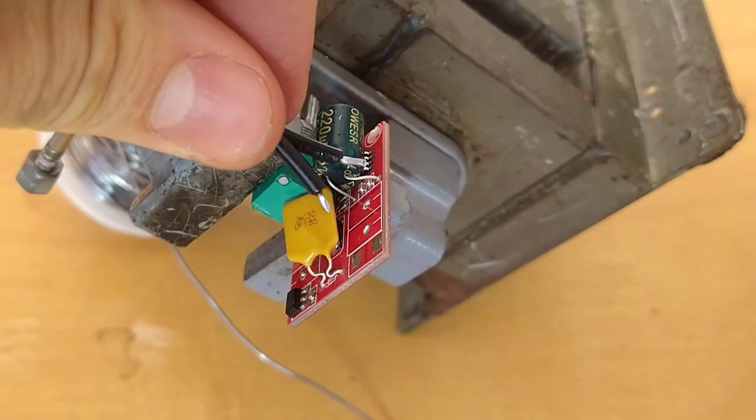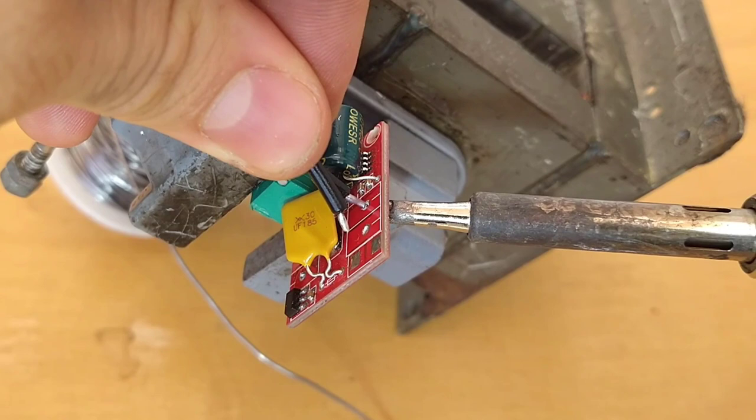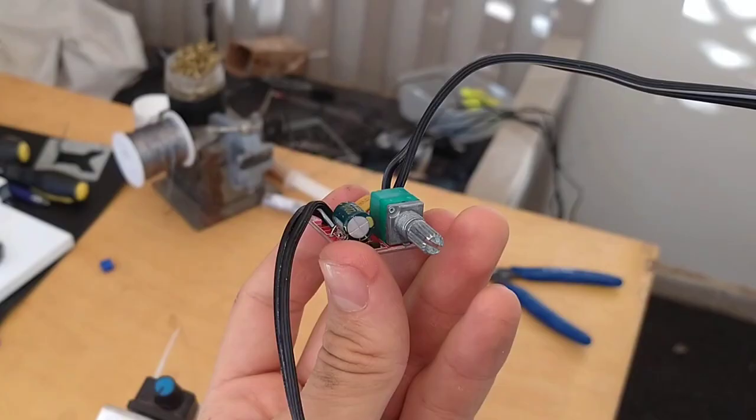I started by desoldering the screw connectors on the dimmers, since it would only be a matter of time before the screws would unloosen from the vibrations while biking.